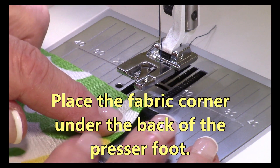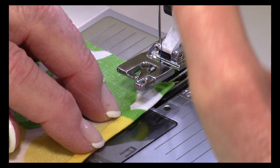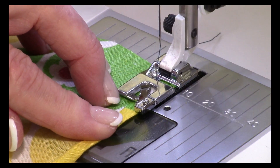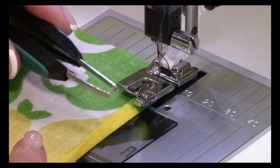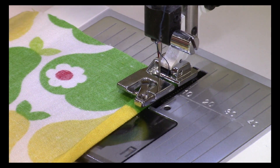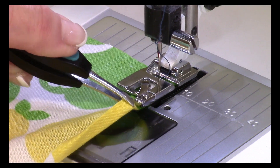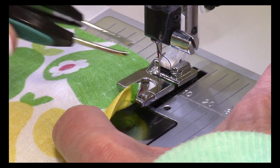Take this folded edge and put it underneath the back part of the presser foot, then lower your presser foot down and get your needle in there. Just let it do a stitch or two. Then take a pair of tweezers — I always have tweezers at my sewing machine; I use them to thread my needle and for so many things. Take this folded edge that you've already started and lift it up over this little front piece right here in the middle, up and over that curved edge. There it is.